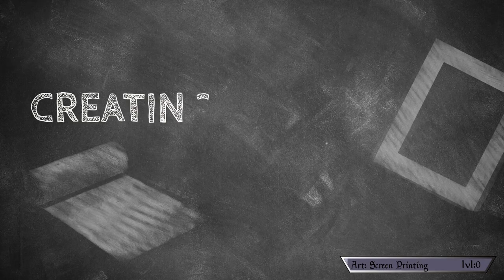The steps are going to be listed in the description, so if you want to skip around you can go ahead and do that. Without much further ado, let's learn something new and level up this skill. Step one: creating the screens.